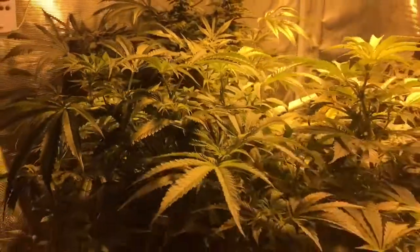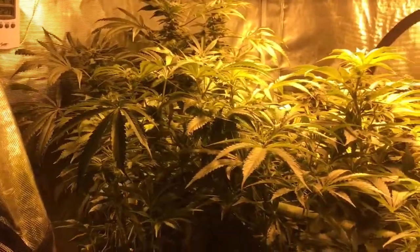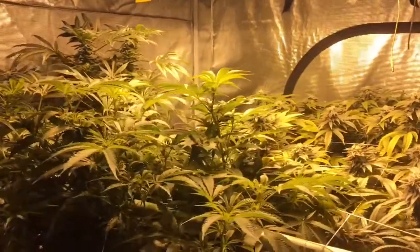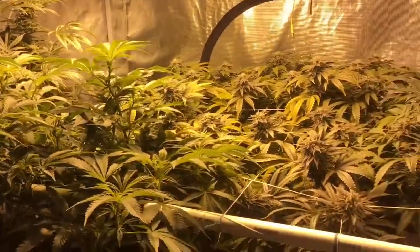This girl right here just began her third week of flower, and it's definitely time to lollipop her and clean all that up. Gotta do that tonight. And as far as those girls that I just harvested, I'm going to talk about the flush and how that goes.